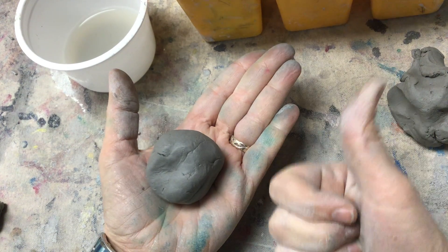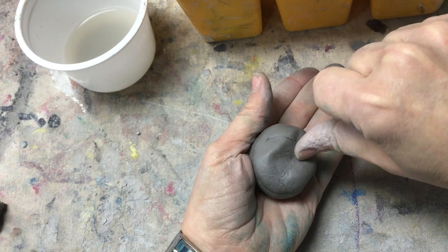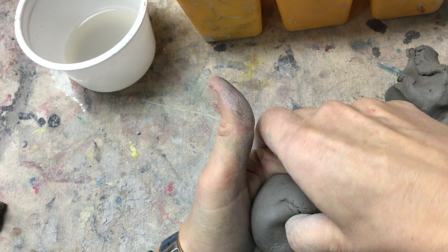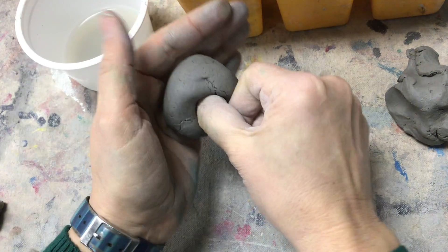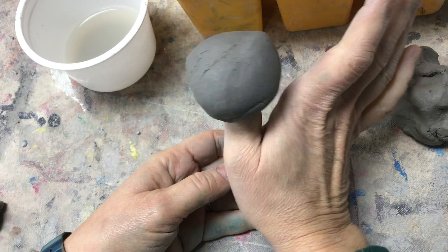You're going to put it in your hand, thumbs up, thumbs down, put it on there, and wiggle, wiggle, wiggle down — as far as you can, but don't go through. If you did it right, it should stay on your thumb no matter what you do.